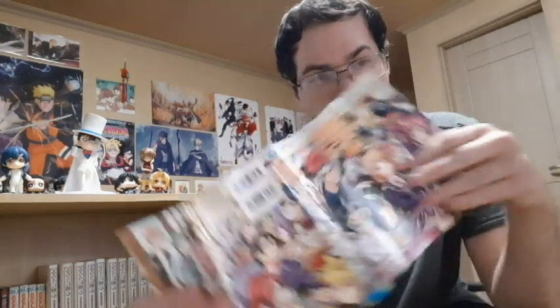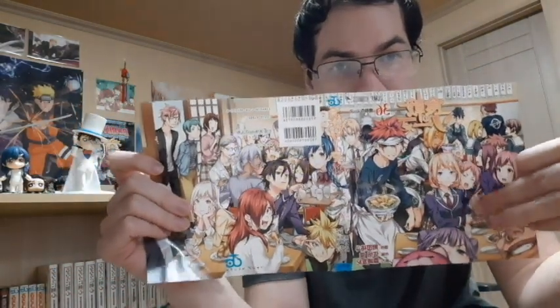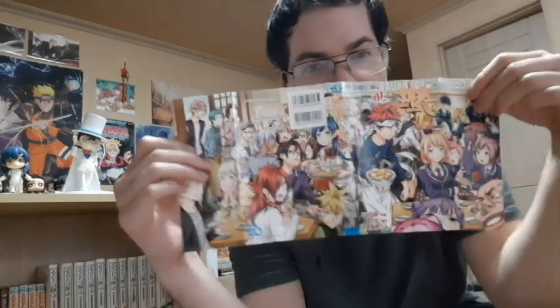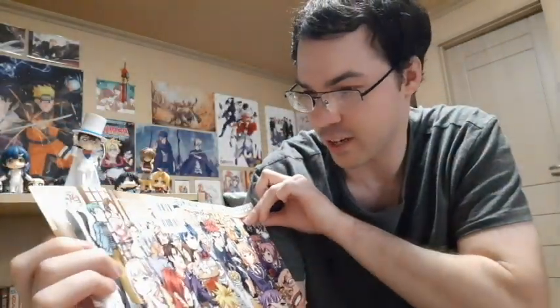Okay, the last volume of Shokugeki no Soma — Volume 36. If you don't know what Shokugeki is, it is Food Wars. In Japanese it's Shokugeki no Soma — the cooking battle shounen. I love this cover. There's this whole thing with everyone shipping Erina with Soma, but if you look at the cover itself — does that not look like Soma and Megumi as husband and wife? He's serving, she's serving, and it's his diner. It's almost as if the artist is saying he wants them to end up together.